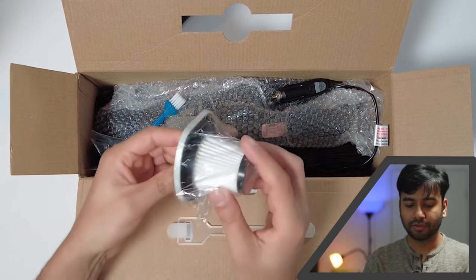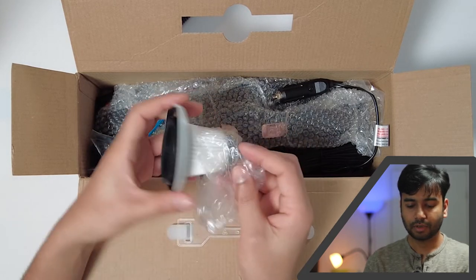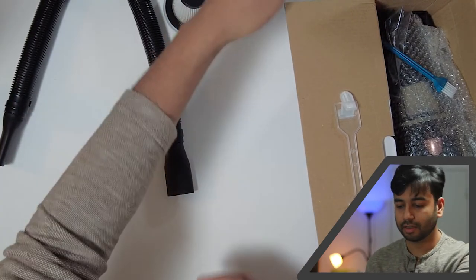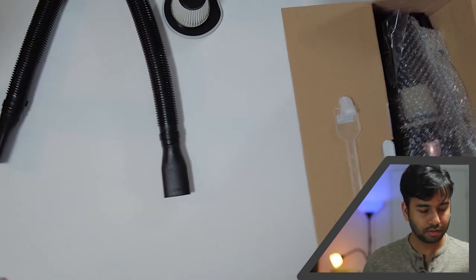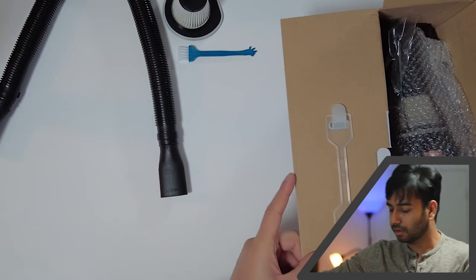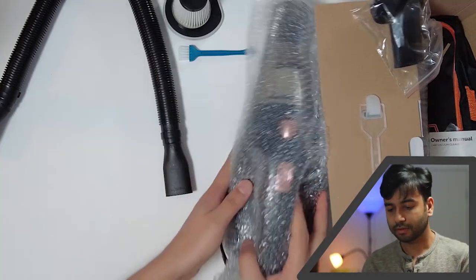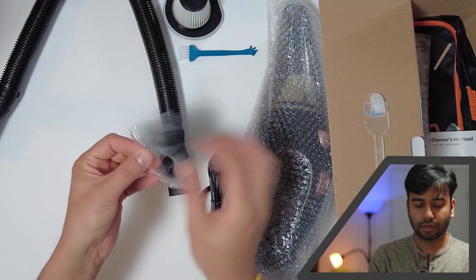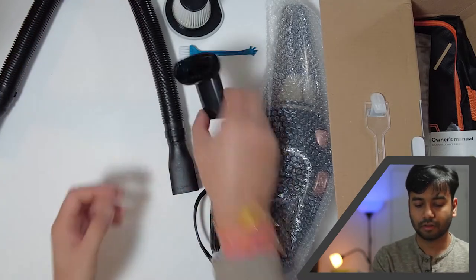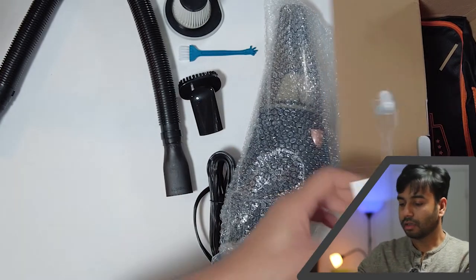I think this one is the HEPA filter. So you've got this hose, this HEPA filter, a small brush for cleaning purposes, the vacuum itself, a connector for the hose — it's pretty small — and a user manual.